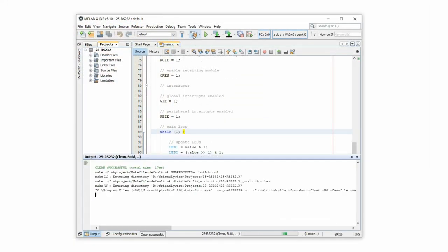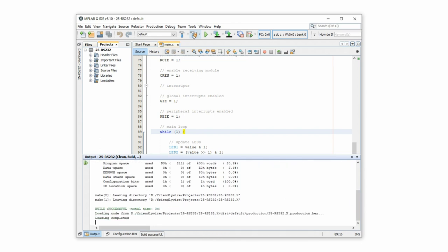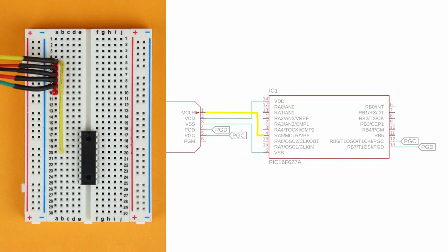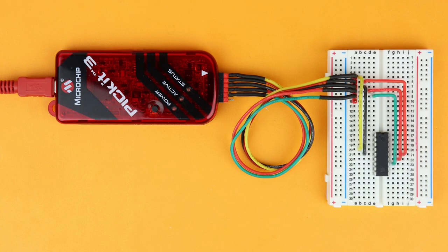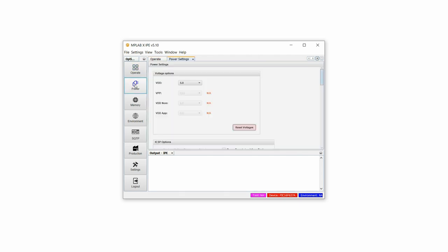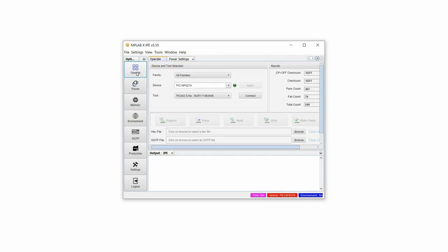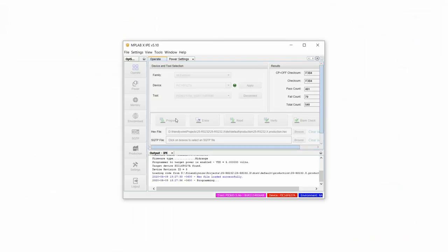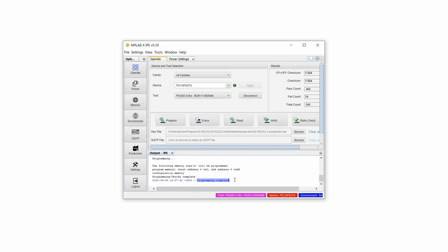Now that we understand this code we can take it and compile it in the MPLAB X IDE. This creates a hex file and that hex file has to be transferred or flashed onto the PIC16F627A so that it knows what to do. Connect the PICkit3 to the programming circuit we just built and plug the USB cable into your computer. Open the MPLAB X IPE, type in PIC16F627A under device and select the PICkit3 as the tool. Open the power tab and select 'power target circuit from tool', then go back to operate, click on connect and then on OK. Now you can load the hex file — which you can also download directly from my website — click on program and after a few seconds the hex file has been transferred to our PIC16F627A. Now you can remove the PIC from the programming circuit and put it aside for later. Check out the link in the description for detailed beginner-friendly step-by-step instructions if you want to give this a try yourself.